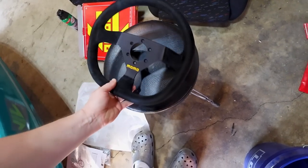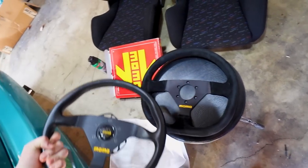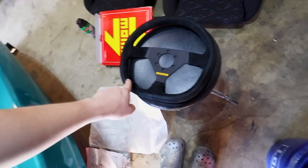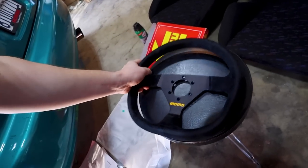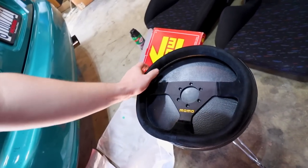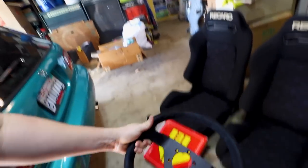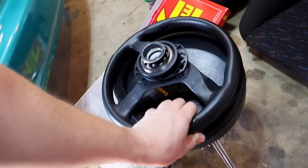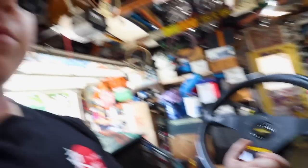Here are the differences: we have a circle versus a flat bottom — a D-shaped wheel. I don't think anyone on earth calls it D-shaped, but yeah, flat bottom versus round. The flat bottom will give my legs more room, which when you're six foot, you need all the extra inches you can get. This one is also suede or alcantara material, so it's got extra grip. They're both 350 millimeters.